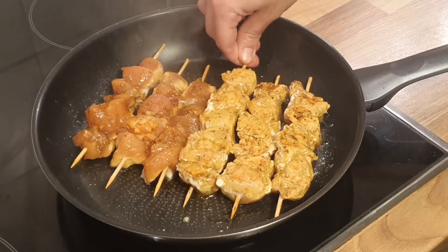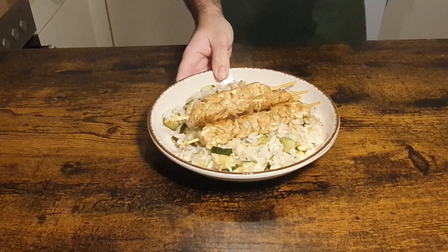And that is it — we're finished! Time to plate it nicely. Take some of your fluffy sautéed rice with veggies and put it on the base. Put on top two or three chicken skewers and you're done. Look at this wonder! Time to taste and enjoy.